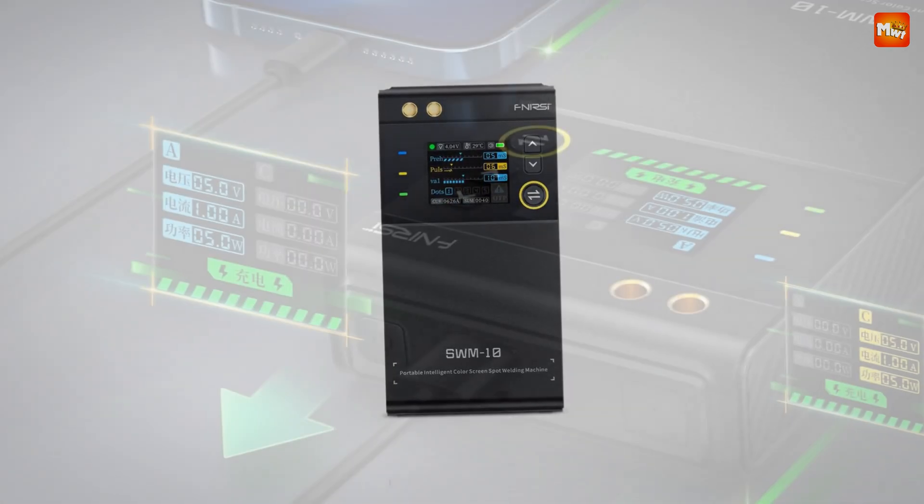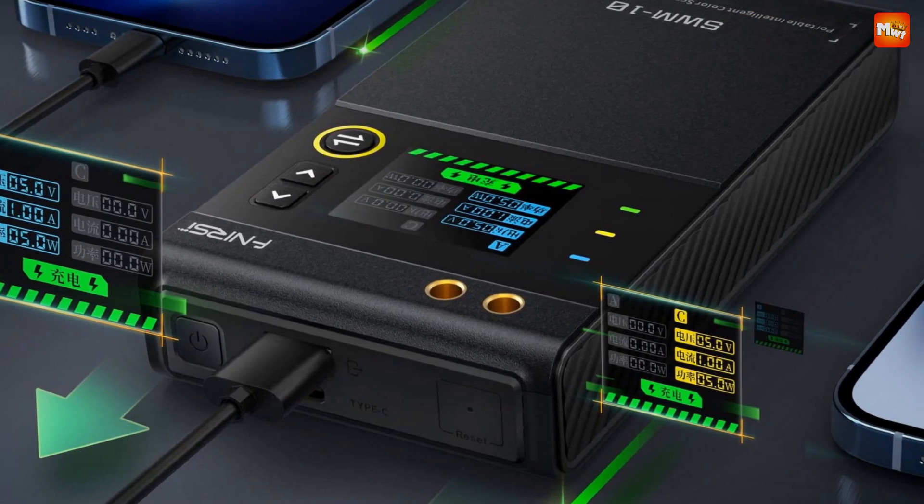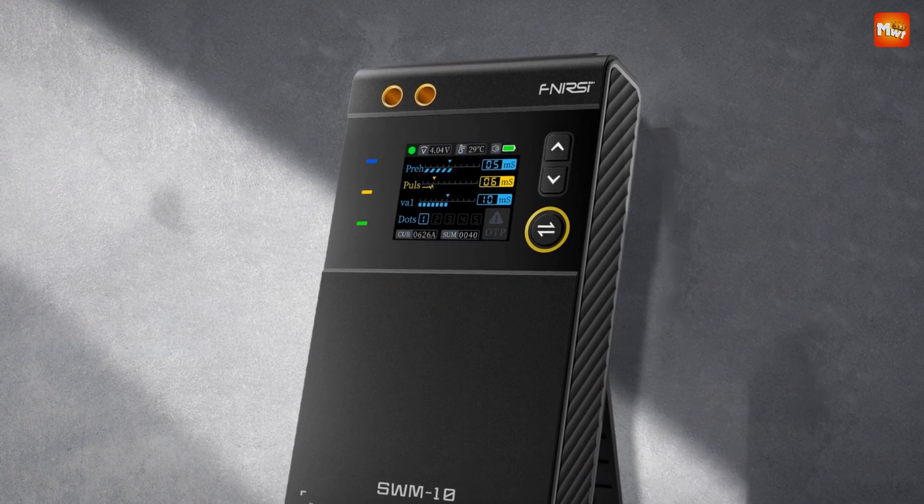Pros: double-pulse welding technology, intelligent temperature control, clear LCD display, and portable design. Cons: welding pen durability and learning curve.